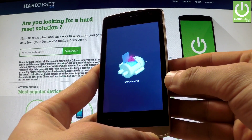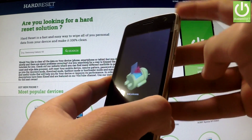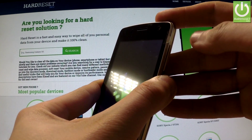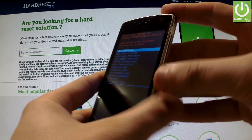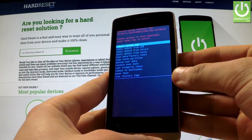As soon as the Android robot appears on the screen, hold down the power key and, while holding the power key, press volume up once. As you can see, Android system recovery just appears in front of you.